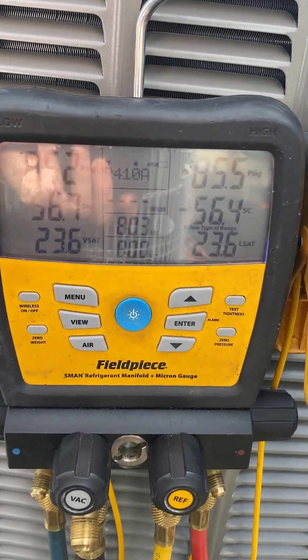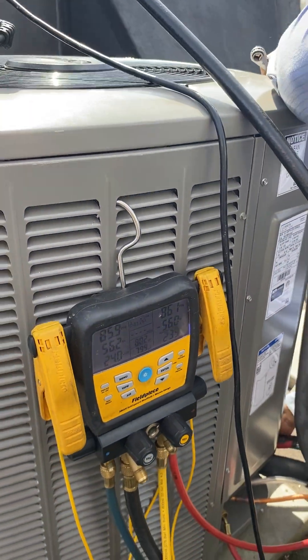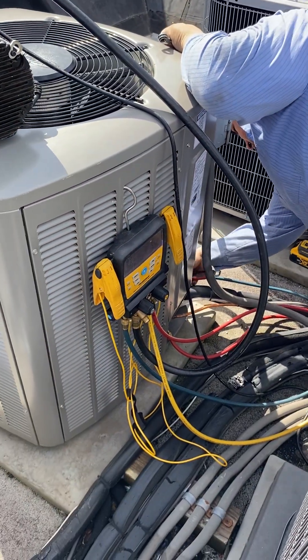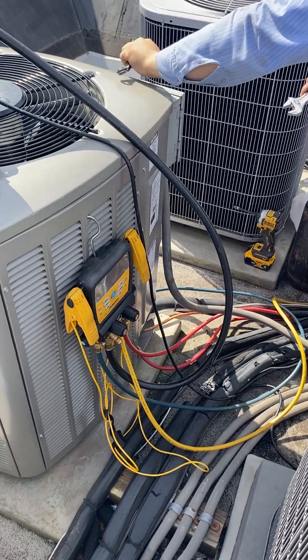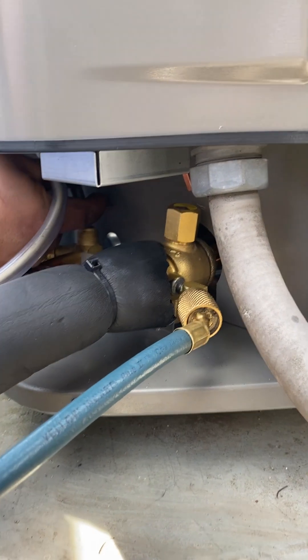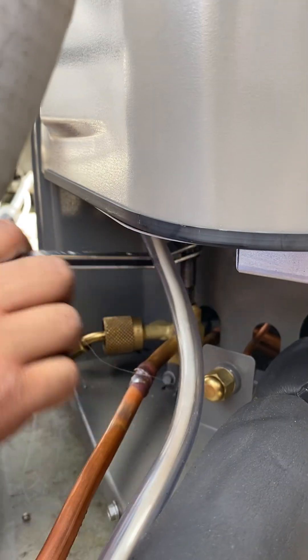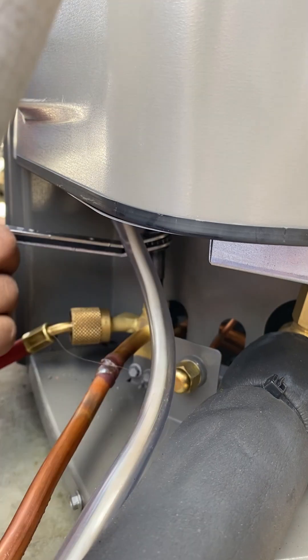Once those two numbers match, that's when he stops putting in the refrigerant and he opens it up. The Freon that's already pre-loaded in here will be released into the system. He did a pre-charge on the lines, and the Freon pre-loaded in the condenser is already in the system.